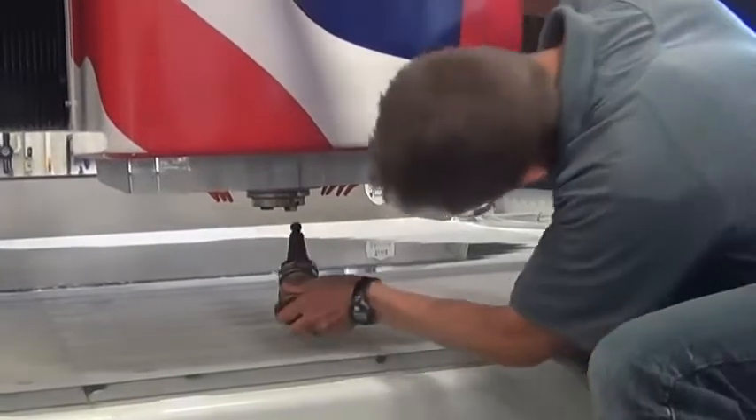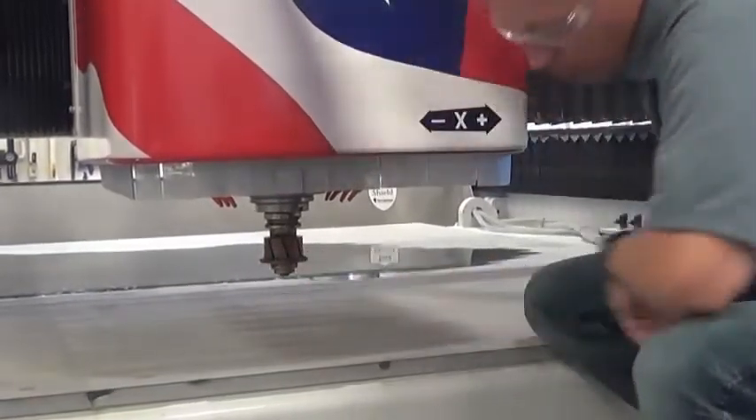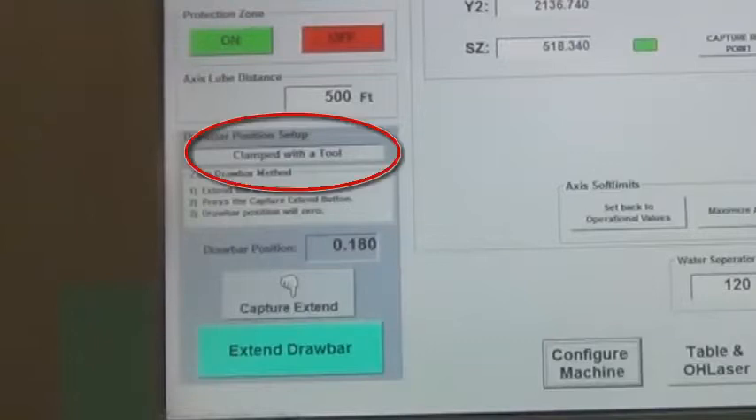Insert a different tool other than the ITM tool. Again, ensure clamped with the tool is shown.